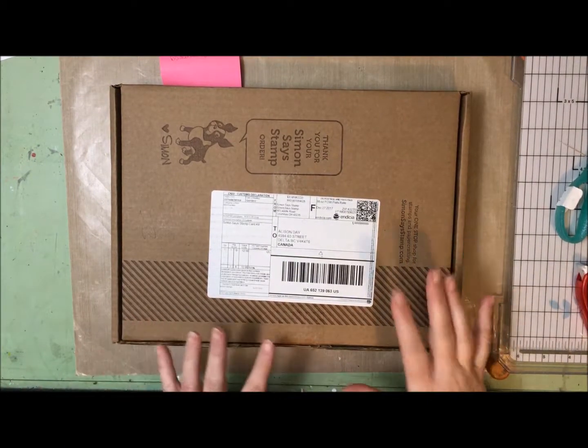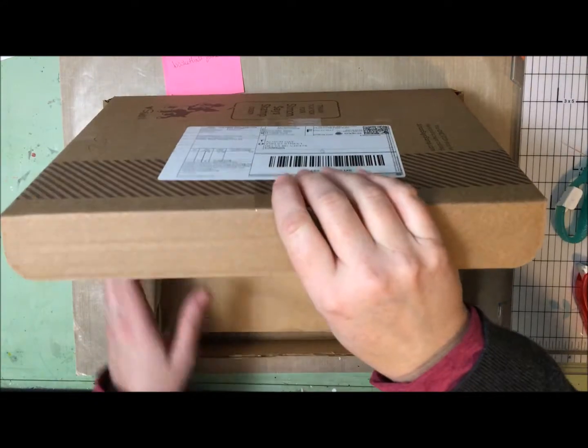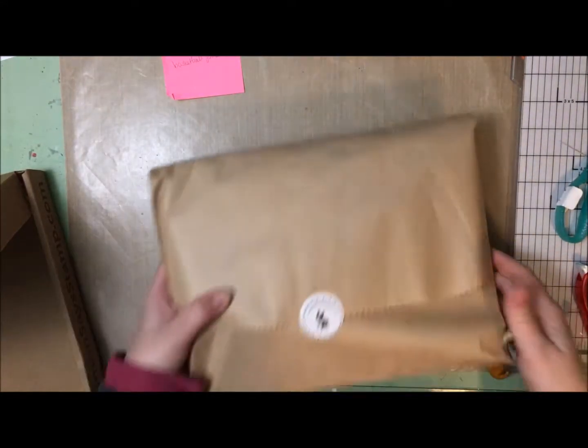Hey guys, Allison here. I went to the mailbox today, got my Simon Says Stamp January kit, so I thought I would open it up for you guys.